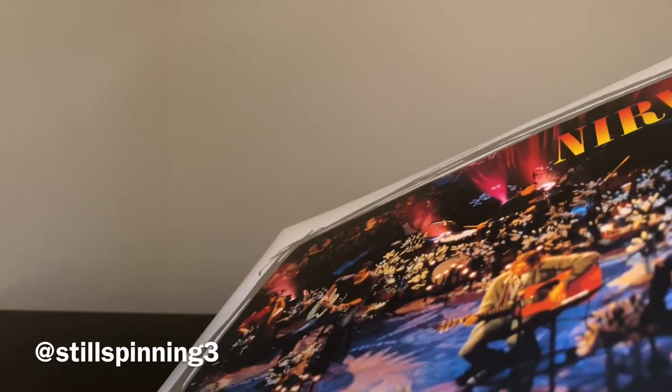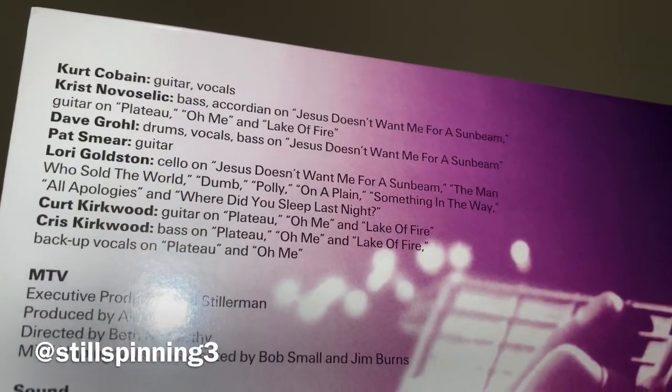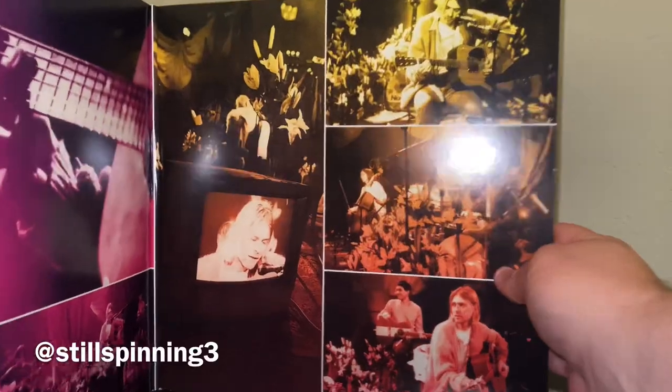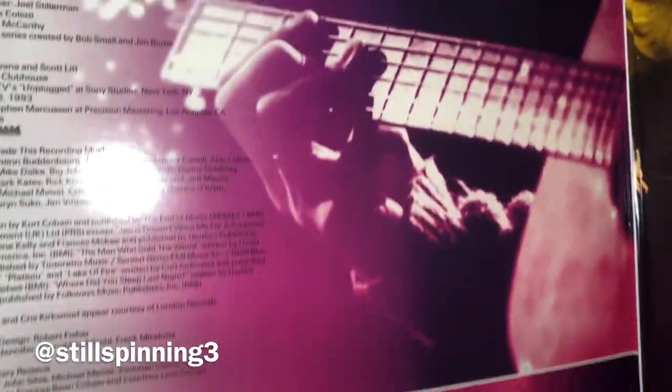Honestly, Nirvana has done an amazing job on these reissues. The only complaint I would have so far would be Never Mind — and it's not so much the packaging. They did a crazy huge release with a bunch of extras, but more so the mix. When they remastered the Never Mind release, I just wasn't really impressed with the remaster.